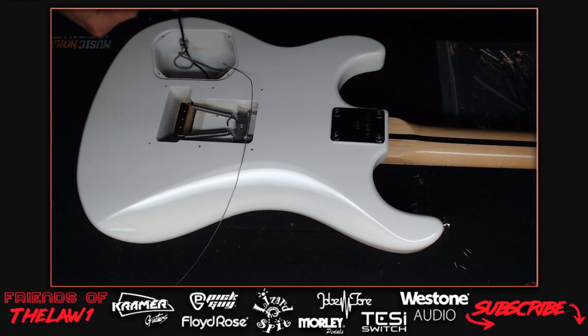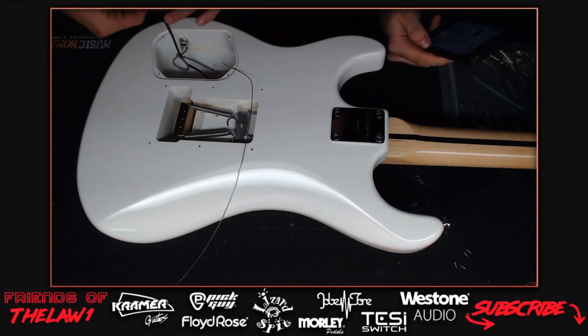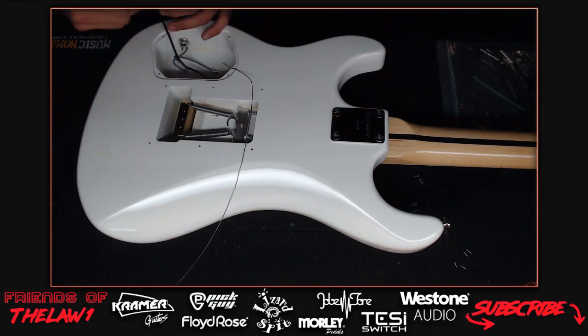After searching Google for the Seymour Duncan wiring schematic, they finally find the wire colors legend. The host hasn't wired a Seymour Duncan in a while - he's been working with DiMarzio and DiMarzio Job Tone stuff, which all have different wire color conventions. Seymour Duncan is probably the most universal standard but it should really be standardized across brands.